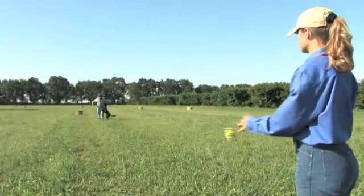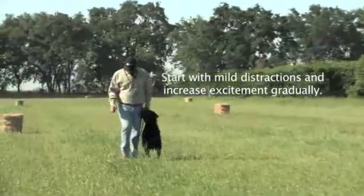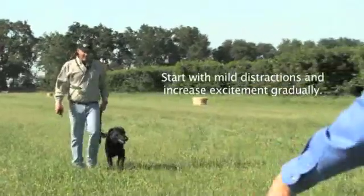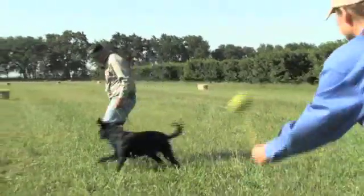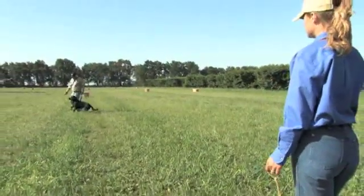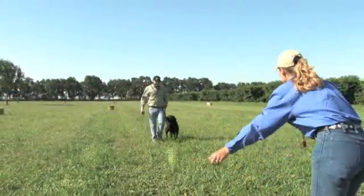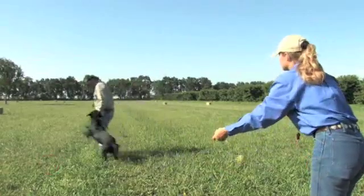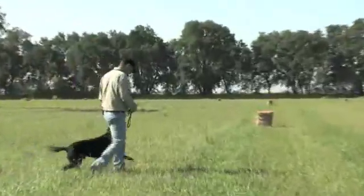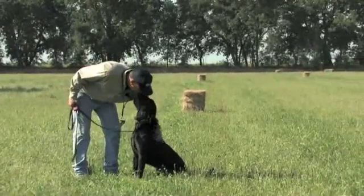We're going to try some heel on lead with some distractions here. Heel. Good boy. Good job right there.